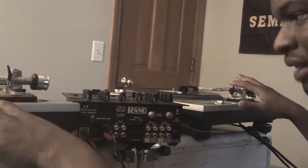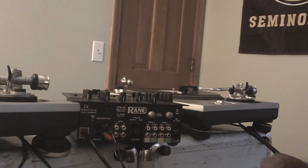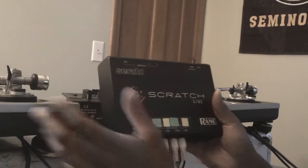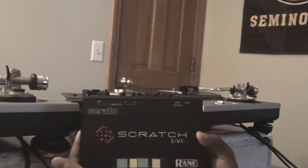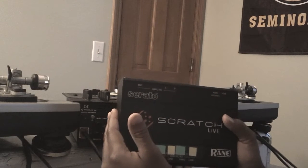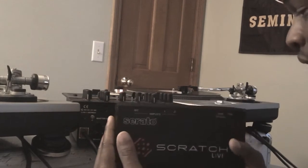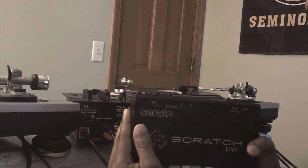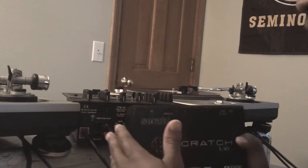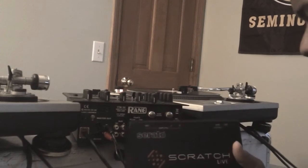You have your two turntables or CDJs, your left deck and your right deck. Your left deck is going to be Program 2, your right deck is going to be Program 1. This is my SL 1 box — the most current version out right now is the SL 3. You also have the TTM 57SL with the box built into it, as well as a large mixer — I call it the Titan — which is the TTM 53 or something like that. It has SL 3 built in, three channels, and also has the bridge built into it.